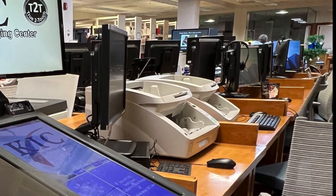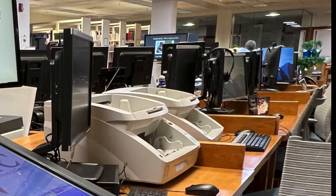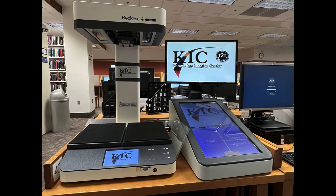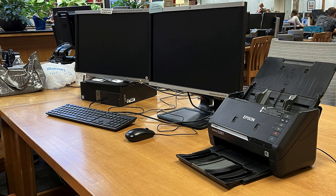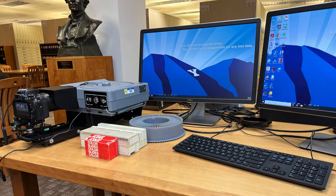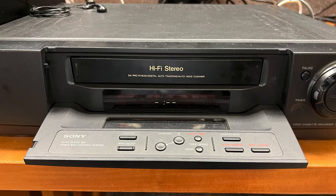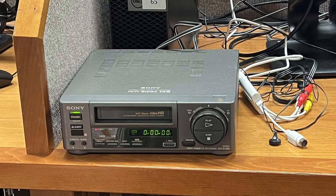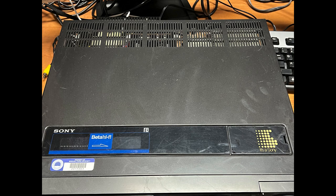The BYU Family History Library has a very useful collection of electronic equipment for scanning and digitizing books, documents, photographs, photographic slides, 8mm and Super 8mm movie film, VHS cassettes, 8mm video cassettes, audio cassettes, and Betamax tapes.